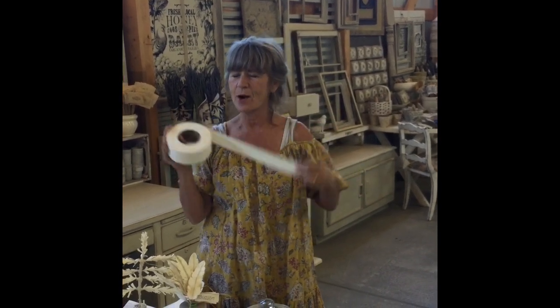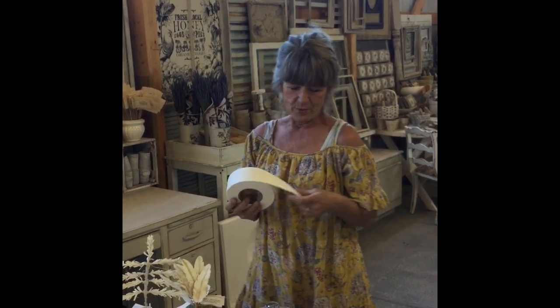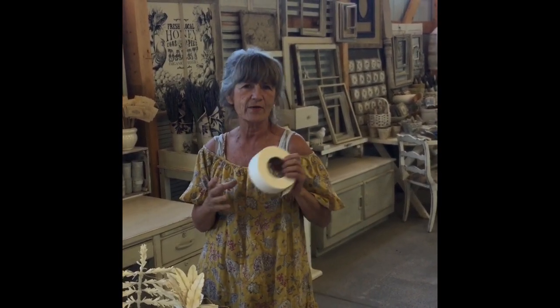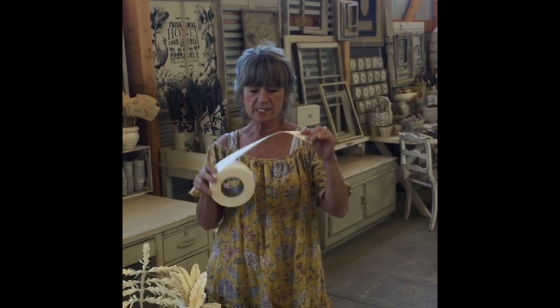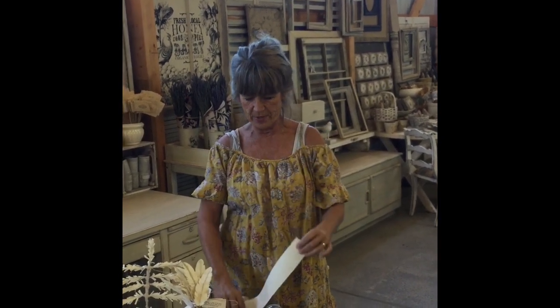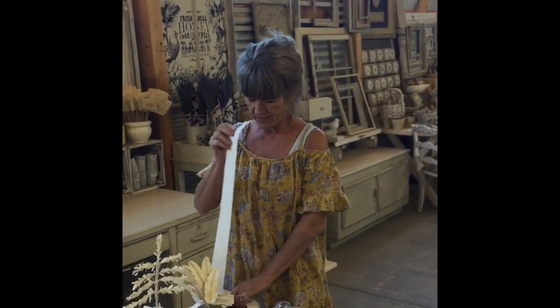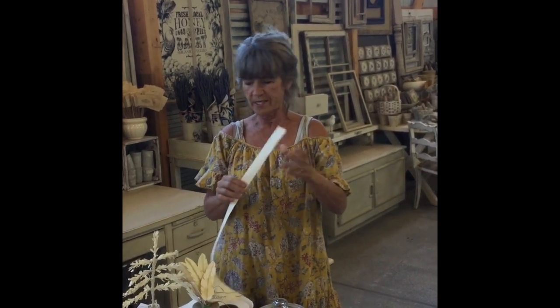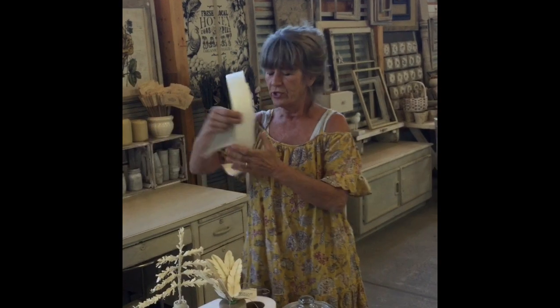Good morning guys! Today we're going to talk about something that I know everybody loves — drywall tape. Most of the time we probably have some lying around our house, and if you don't, you can get it at the hardware store for just a few dollars for a 500-foot roll. It's nice heavy paper and the great thing about it is it has a crease in it already so you can fold it.